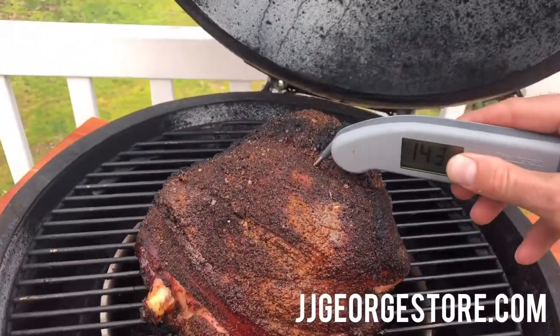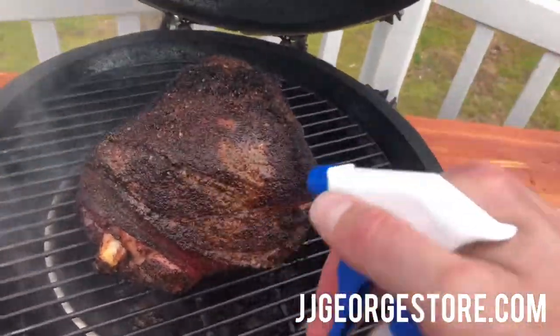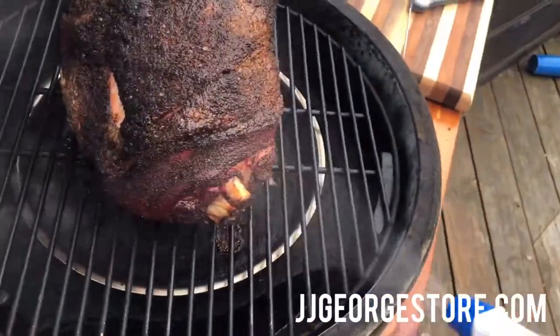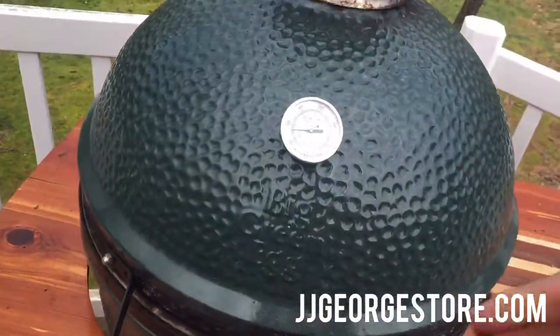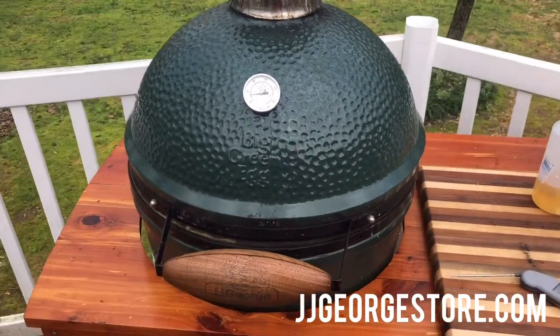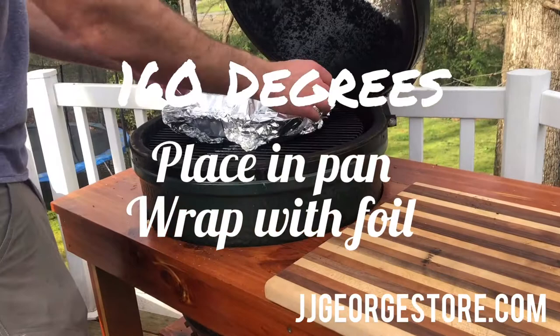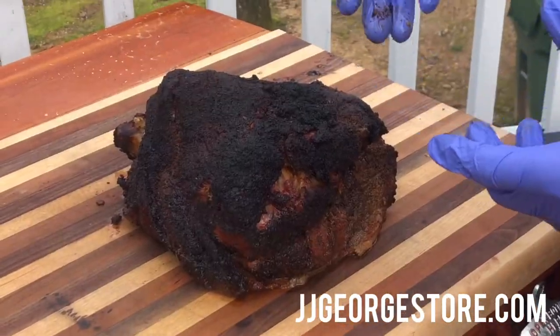143 degrees — that's good. We've got about 17 degrees to go. We're gonna get it off, put it in a pan, wrap it, give it a little spray of apple juice, and close her back up. She should be ready in about an hour or so.